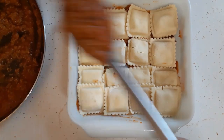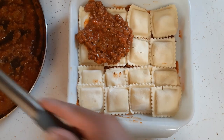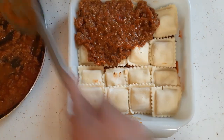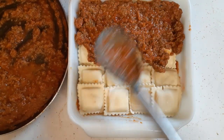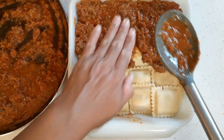Now I'm going to put a generous layer of my meat mixture on top. Depending on how much meat you've got, you decide how generous you want to be, because as you can see there's going to be enough for another layer.